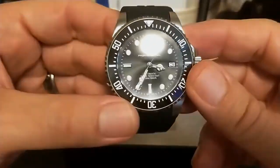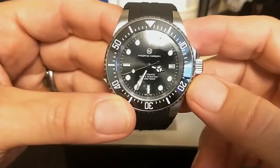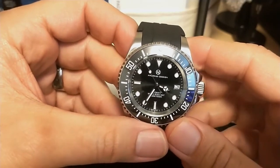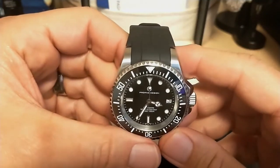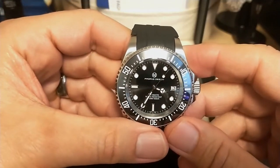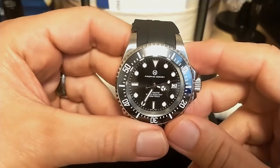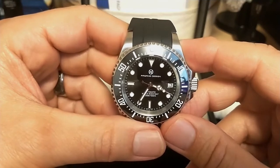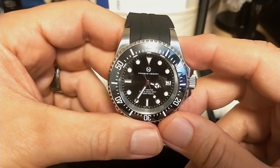The hands are Rolex-style with the Mercedes hour hand. The movement is a basic NH35 that beats at 21,600 beats per hour — six ticks per second. We're all familiar with this movement; it's very common in watches of this price range. It's a good, reliable movement, just doesn't have the consistency of a higher-end movement. It's probably running about five to six seconds fast, but it's position-dependent — it's an NH35, you know what it is.